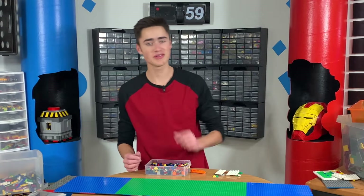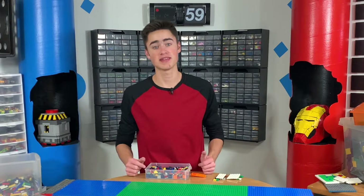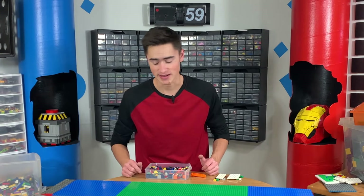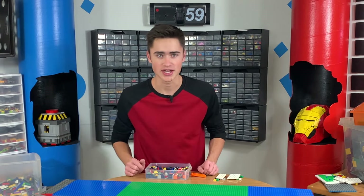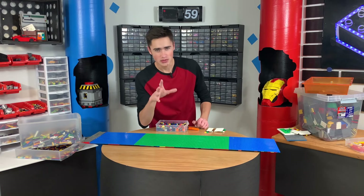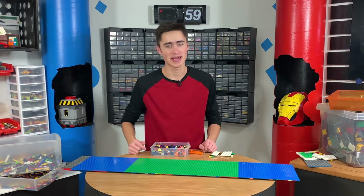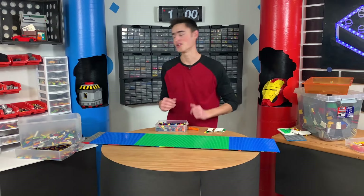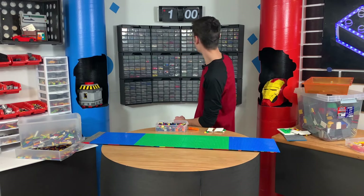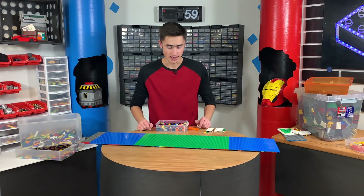Before we test it, it's time for today's super special shoutout. Today's shoutout goes to CK Brick Vlogs — thank you for watching and commenting. If you comment 'super shout out squad' or hashtag SSS in the comment section on any video, you have a chance at a shoutout in the next video. The build took about one hour, give or take a few minutes. Now let's take this thing outside and see if it works.